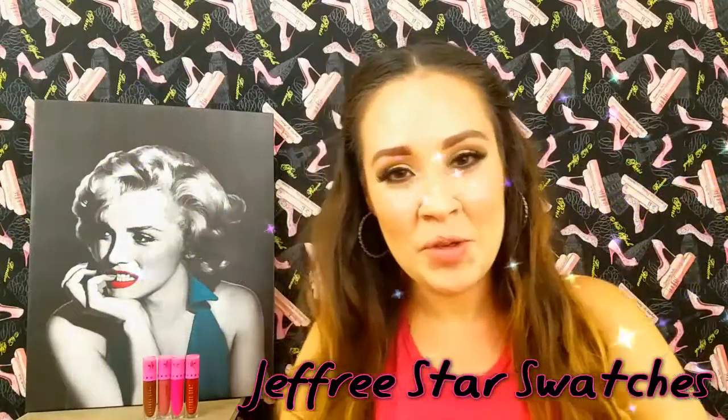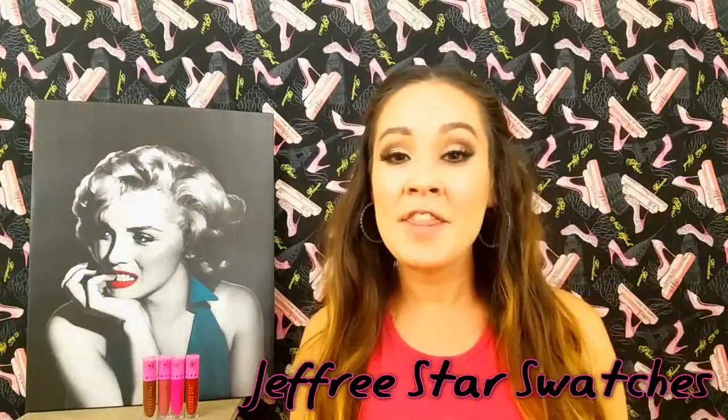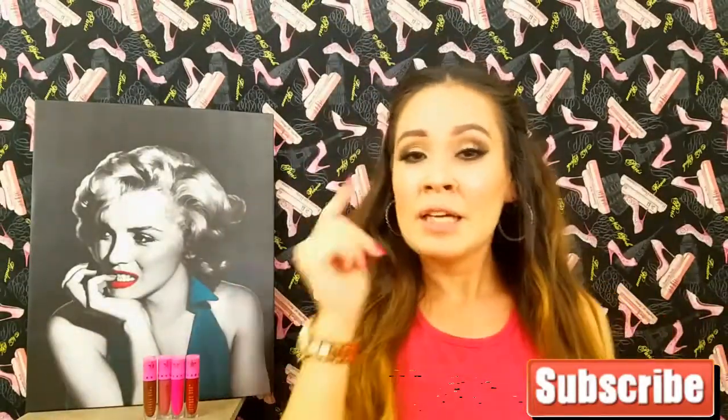Hi guys, welcome back to my channel. Thank you so much for returning and thank you to all of those who have subscribed. If you haven't done so already, what are you waiting for? There's a little link button below where it says subscribe — click on that and you will be up to date on my future videos.